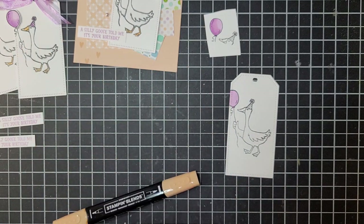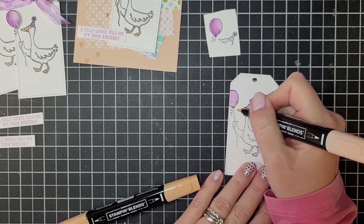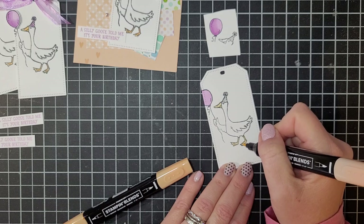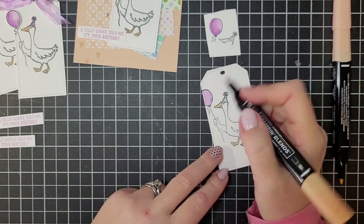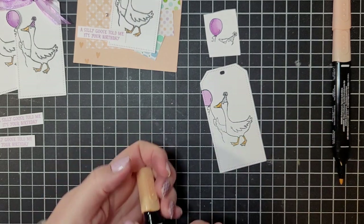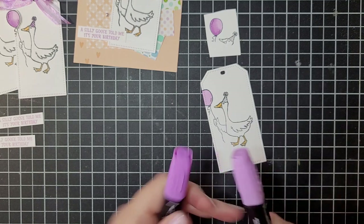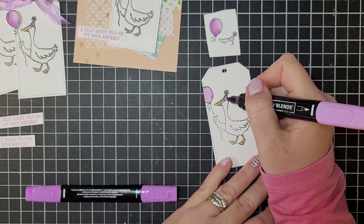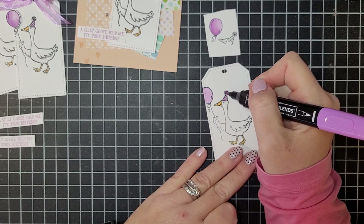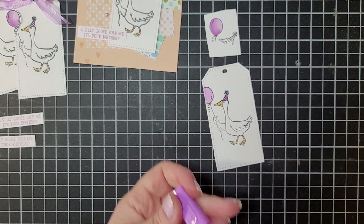Now I'll grab Pale Papaya Light and color the goose's feet and beak, then come in with the dark to add shading down the beak, along the legs, a little on the feet, and blend that beak together. Oh — I forgot the hat, so we're bringing Fresh Freesia back. For the hat, I'll color the whole thing with the light, then use the dark for the pom-pom, and just go over a couple of the stripes — not all of them — just to give it a little bit of dimension.